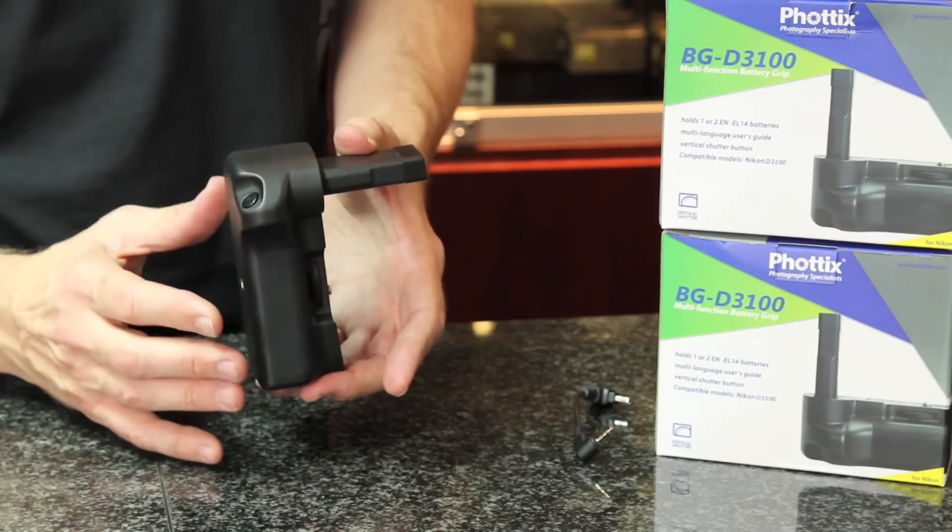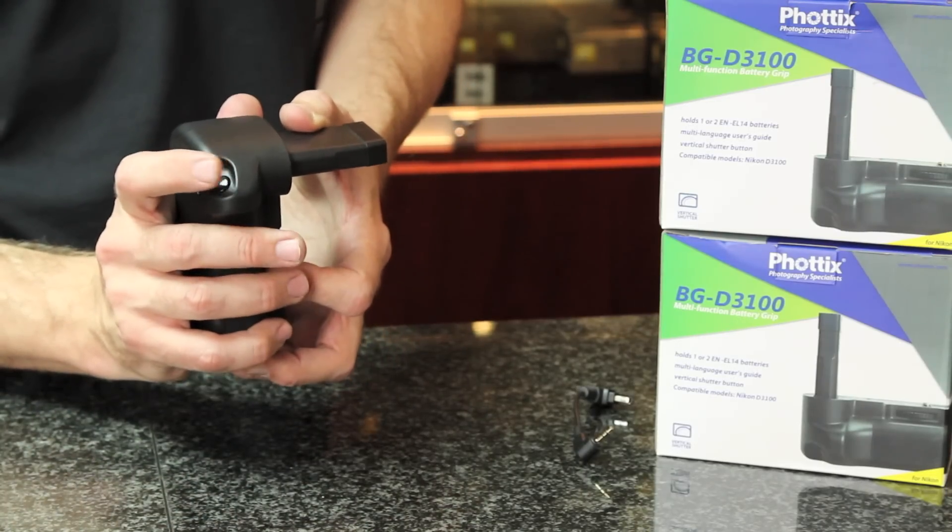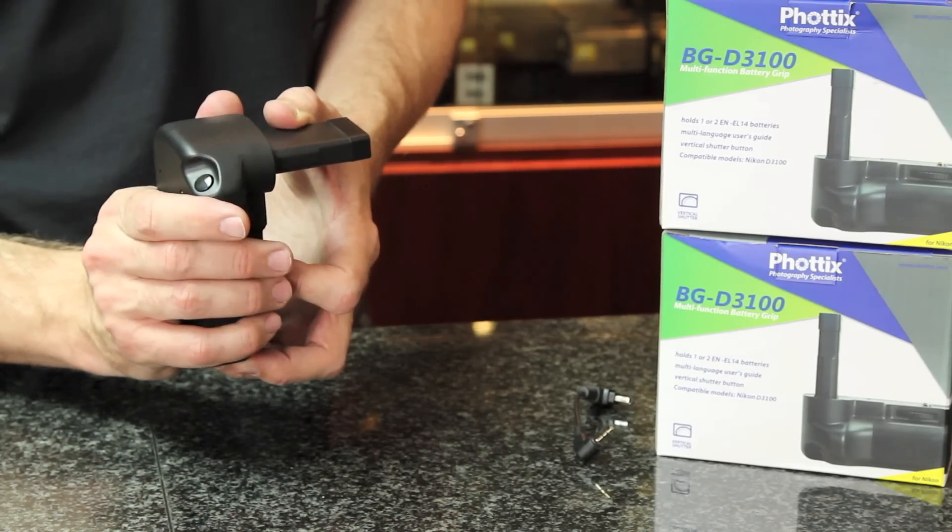The important thing about this battery grip is the size it adds to the D3100 and the fact that you now get a portrait trigger button.